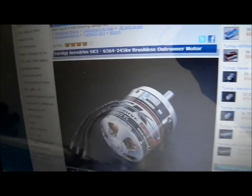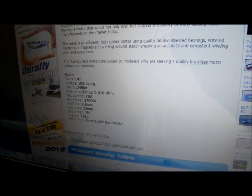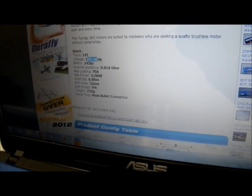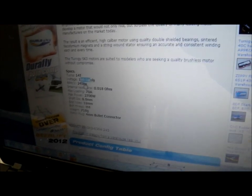The motor is quite serious — power rating 2,700 watts, 70 amps. It's designed for 10-series lithium batteries, but I'm going to use six cells just because it's closer to the original voltage and the packs are cheaper in general.